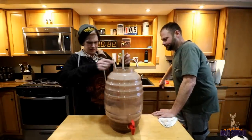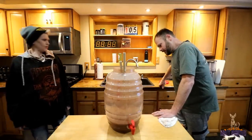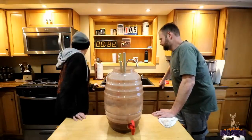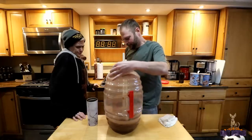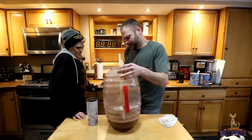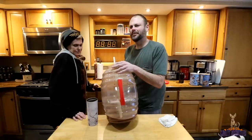How much do you think is in here, a half gallon? More than that — probably about a gallon. Let's just put it in a couple cups and get rid of it. Siphoning this with a couple cups, it's hard to drink out of the bottom.